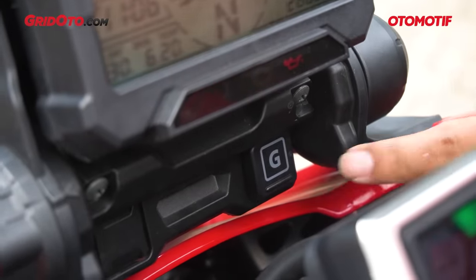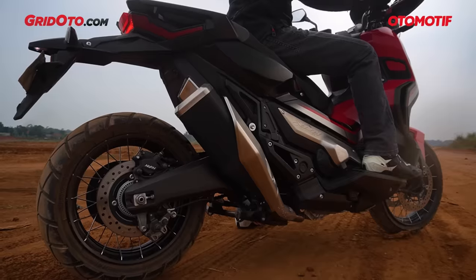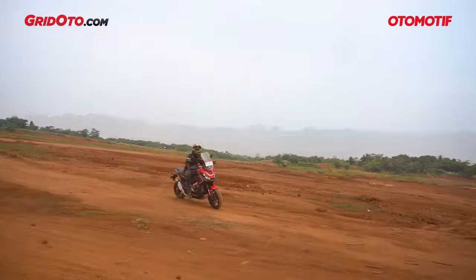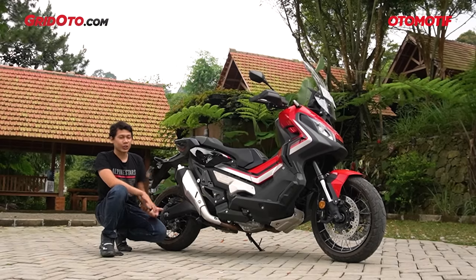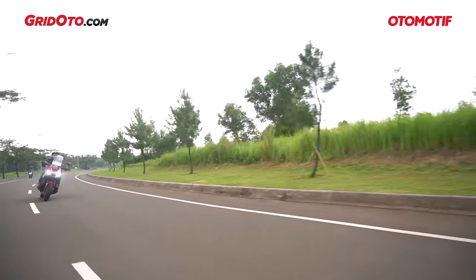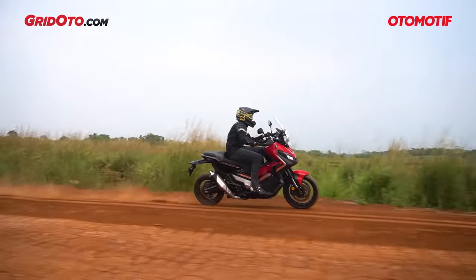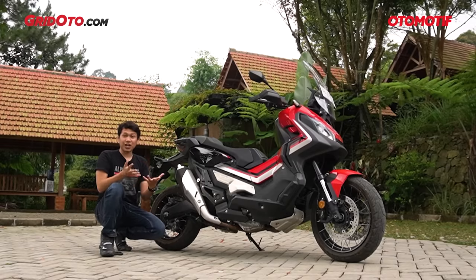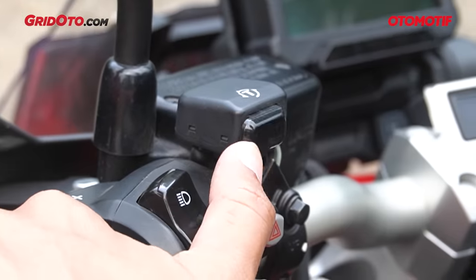Kalau lewat jalanan gravel dan ingin sedikit action, motor ini dilengkapi fitur G-Switch — ada tombol di bawah dengan huruf G, bisa dibilang tombol kesenangan. Ketika aktif, mesin akan membuat aliran tenaga dan torsi ke roda belakang menjadi lebih spontan. Menurut Pak Endro dari technical division AHM, tanpa G-Switch seperti melepas kopling motor sport secara lembut; dengan G-Switch aktif seperti melepas kopling dengan cepat, sehingga roda belakang bisa spin. Jangan lupa matikan traction control kalau pakai G-Switch.